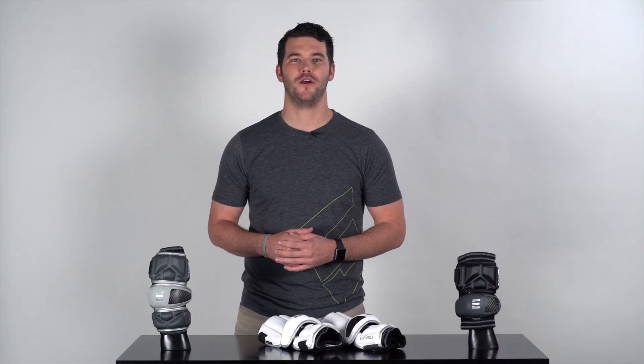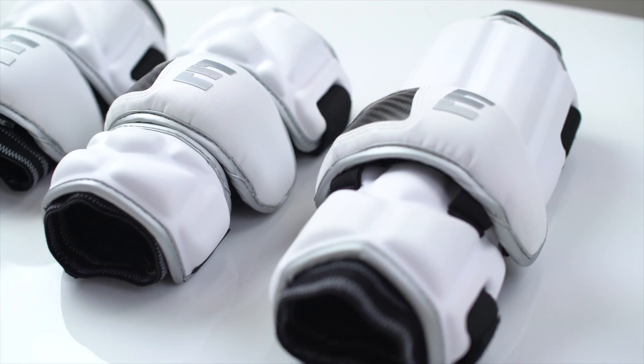Hey everybody, Ryan here with Epic Lacrosse. We're really fired up and proud to introduce to you guys our new line of Epic Integra elbow protection.